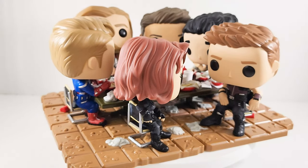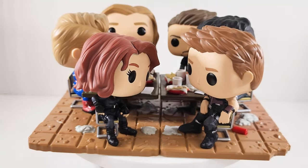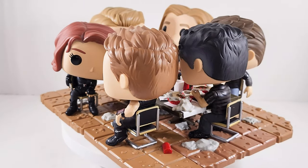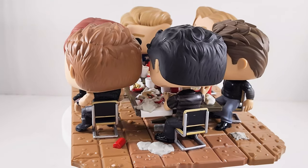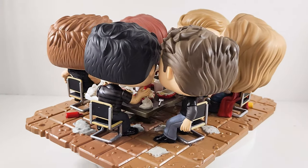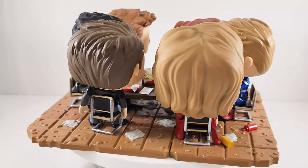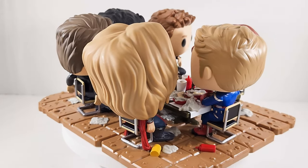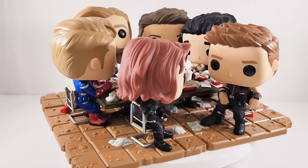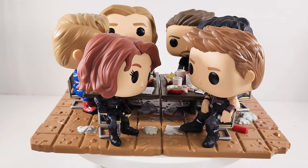Well worth the wait, but it's not my opinion that counts, it's yours. Sound off in the comments, let me know what you think. Is this worth collecting? You gotta buy them individually on Amazon — hopefully they're still in stock. If not, you gotta pick them up individually through something like Mercari or eBay. But I'm glad I collected them. I think it looks good. Once you put it all together, it really reminds you of that scene in the movie where they had their victory shawarma meal, and I think it's a great addition to the shelf.